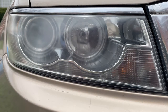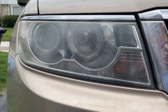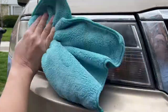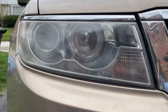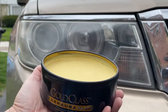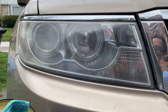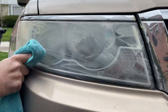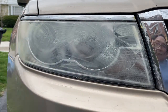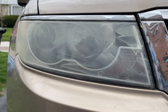That looks pretty good. I'm going to clean it up again with some water. Now we'll apply some of the wax and let it dry, then wipe it off.